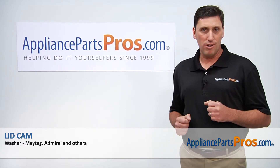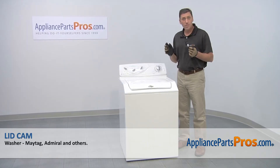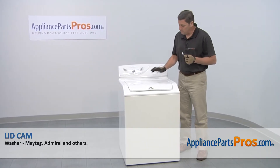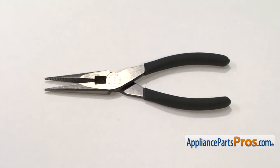Hi, I'm John with AppliancePartsPros.com. Today we're going to be showing you how to repair your appliance. We're going to show you how to install a new lid cam for your Maytag washer. It's an easy job that only requires a pair of pliers and a few minutes of your time.